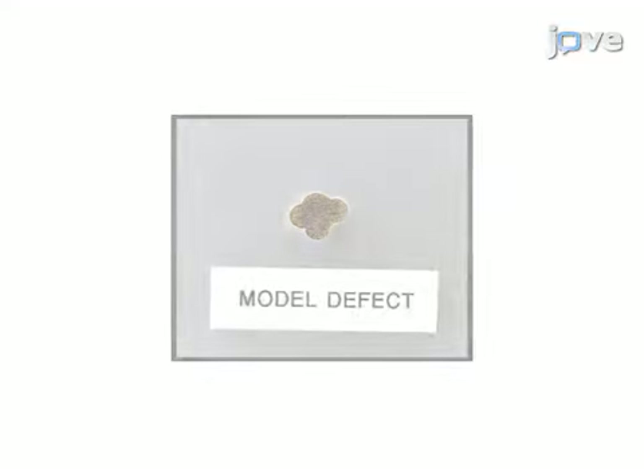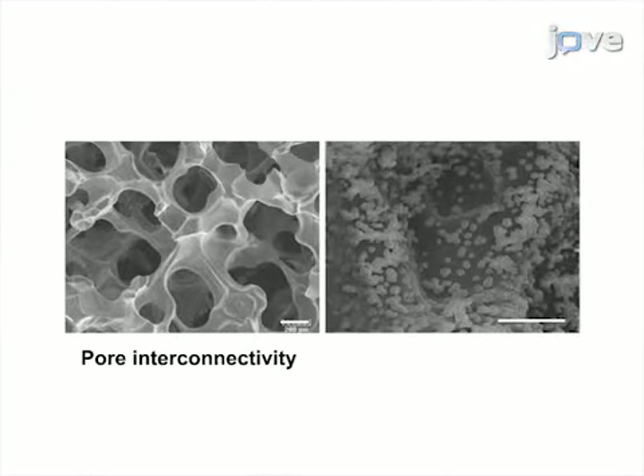Results are obtained that show self-fitting, pore interconnectivity, and bioactivity based on press-fit results, scanning electron microscopy imaging, and the in vitro formation of hydroxyapatite.